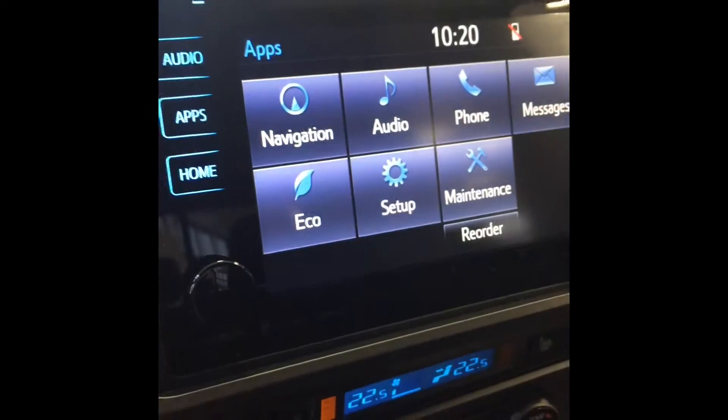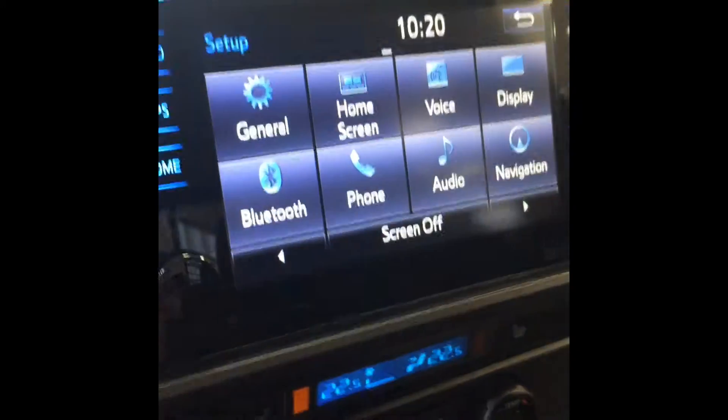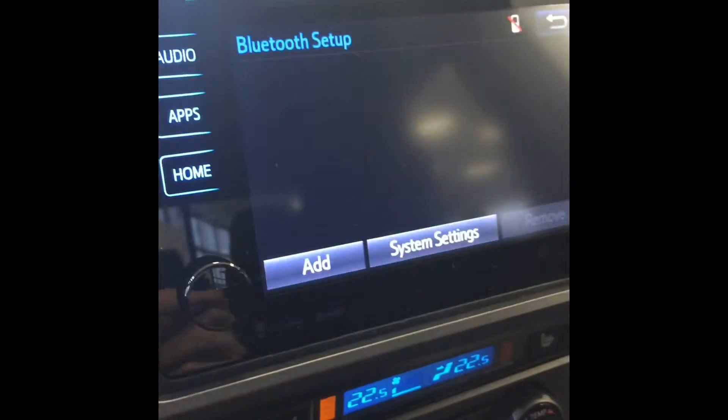So we go to Apps, Setup, Bluetooth, and App.